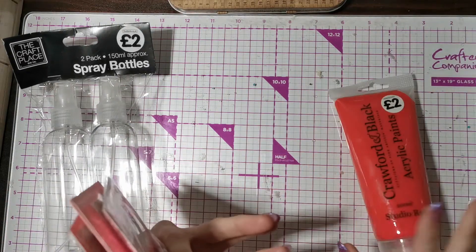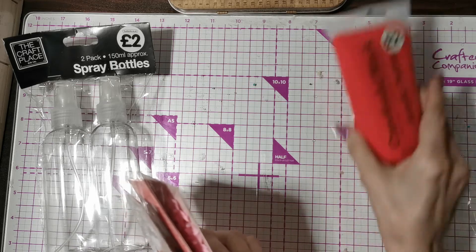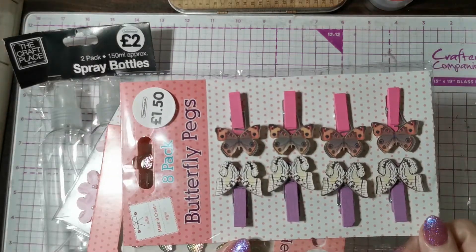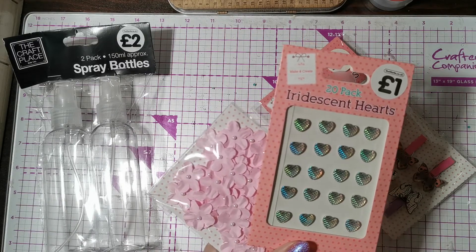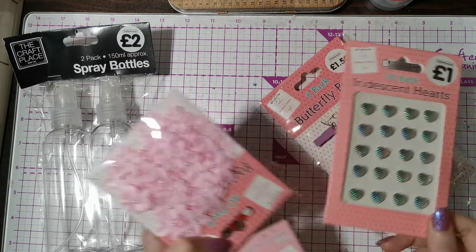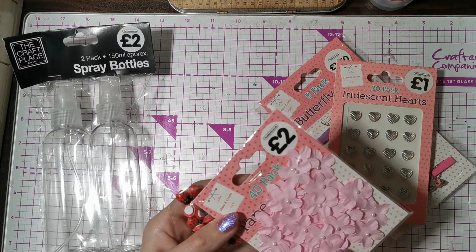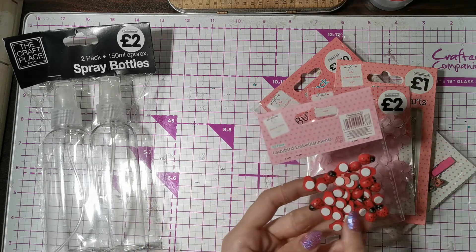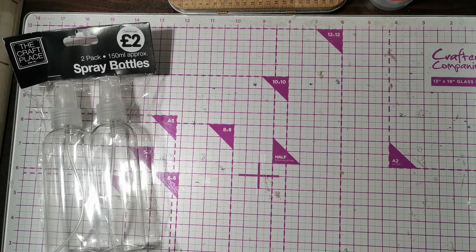Last few bits from The Works: I got this acrylic paint — I have a white one and wanted to make pink. I also got these really cute little butterfly pegs, some iridescent hearts which I thought were just so beautiful, some really cute paper flowers in pink which would be cute to stick in my storage box, and these really cute ladybirds — who doesn't love ladybugs?